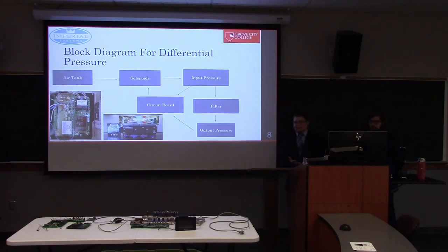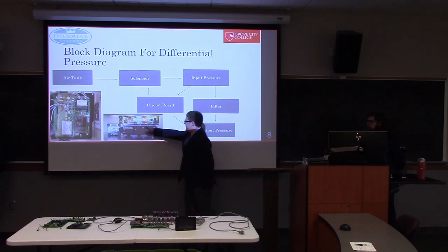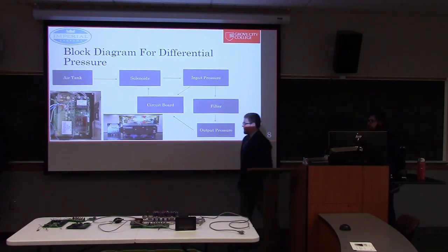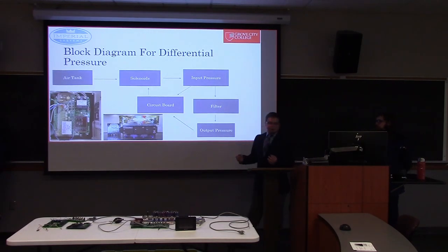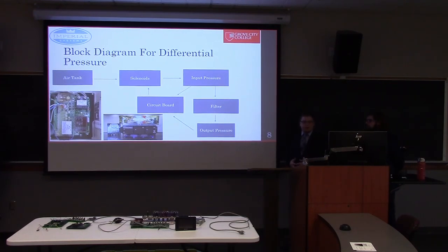One of the key design goals was to get the system to run off differential pressure. Here's a block diagram of how that works: there's an air tank — the blue bar running across the product — connected straight to the solenoid banks. Input and output pressure is where we get our differential pressure. When the microcontroller reads higher than six inches of water column of pressure, it will start sending pulses to our transistors, which open the solenoids and allow the compressed air to flow through.